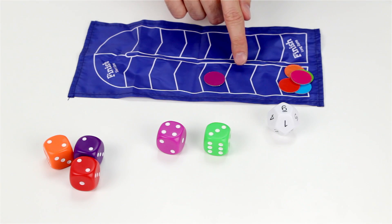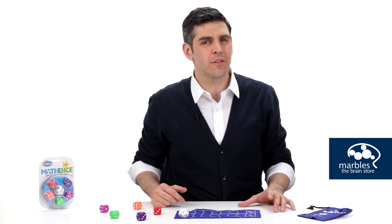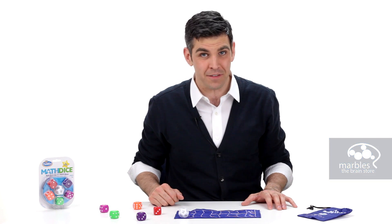Now anyone at any point could have called out another Math Dice with the remaining dice, but because there's only a four and a three, there's no adding or subtracting combination to get us to six. As the adding and subtracting skills are developed, you could mix in a little multiplication or division, and this will bring this math game to another level.